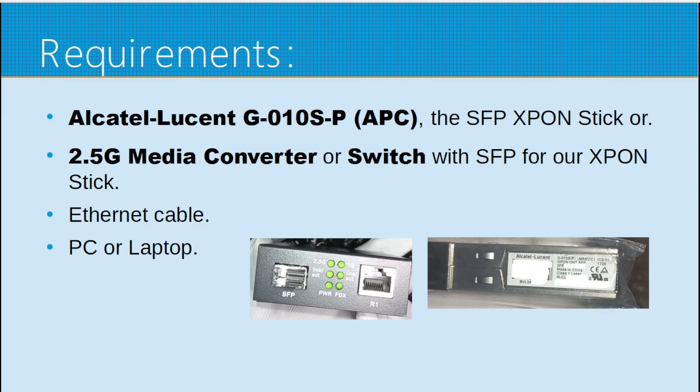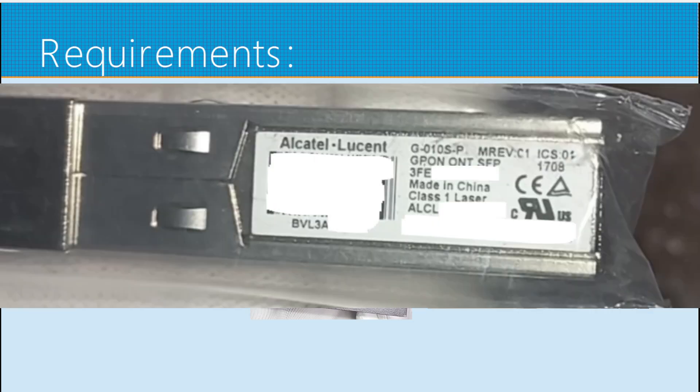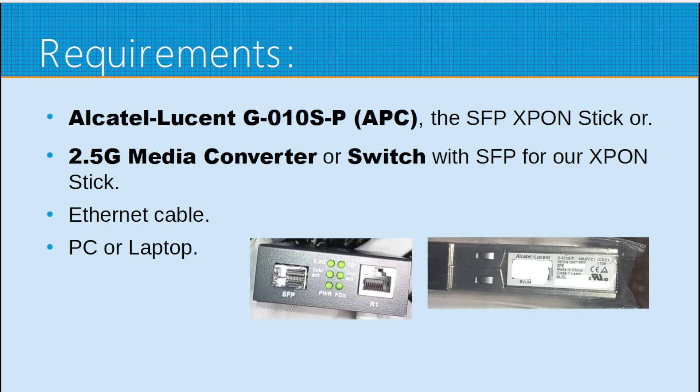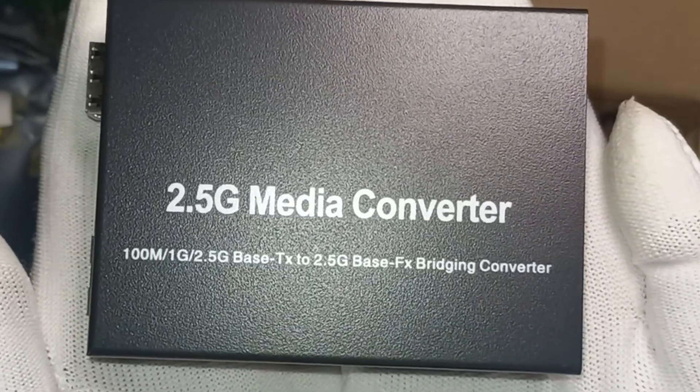Requirements: you can use the ODI stick, but in this case I am using the Alcatel Lucent G-010S-P, which is already an APC variant. This is much cheaper than the ODI stick. I am also using the 2.5G media converter that I used in the other video.